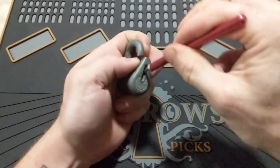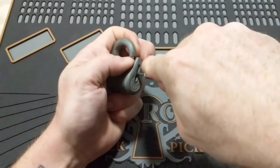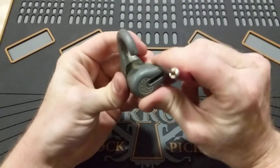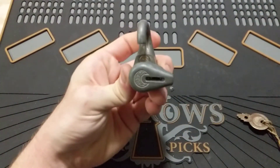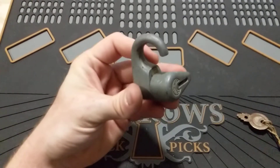And then we are basically just going to keep poking and prodding these things to try to get them past each other. There we go. Until we get an open. So there we are — got an old Wise Lock picked.